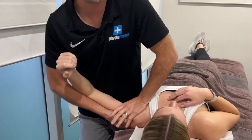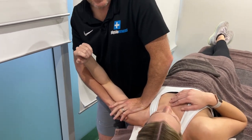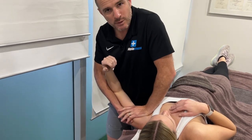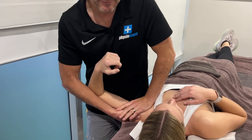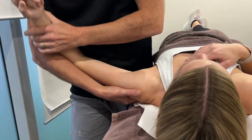The good thing about this is it's also part of your assessment. By doing some AP glides, you can work out: is she hypermobile at the back? Is it really sloppy at the back? Is it super tight? Is there some clunking and clicking? Is there pain through range? You can feel that little clunk there — she's got a bit of an unstable shoulder with this.